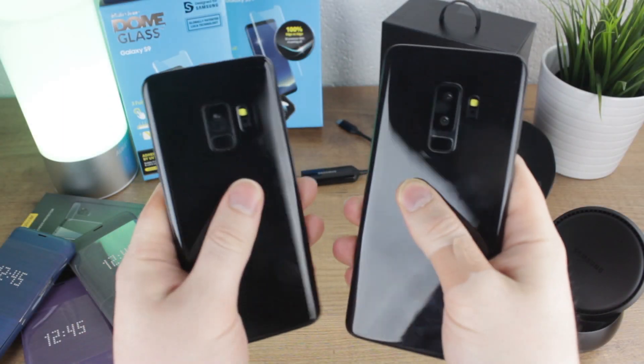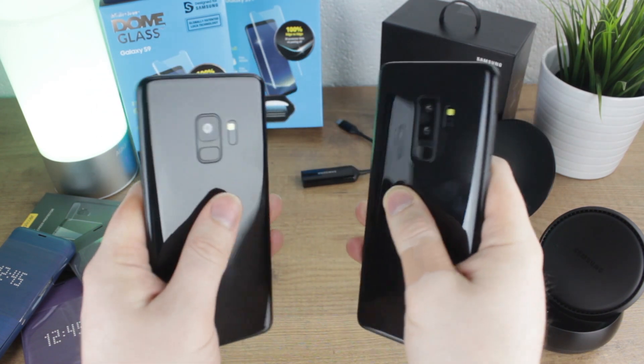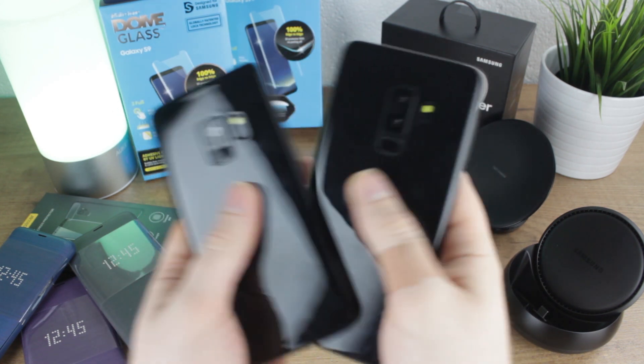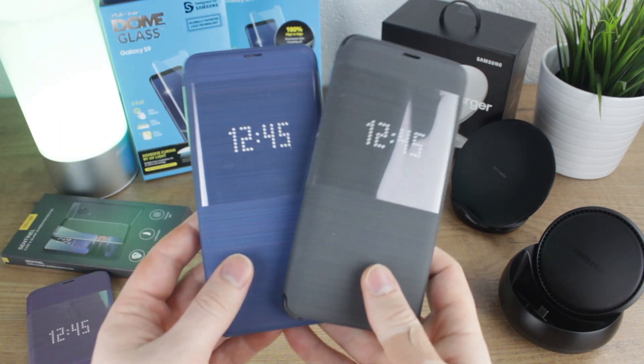Hello and welcome to this video where we'll be showing you 5 of the best accessories that you'll need to use with your Samsung Galaxy S9 and the S9 Plus. All of the products featured within the video are available globally and links will be left in the comments and the description below.